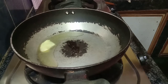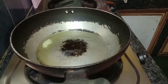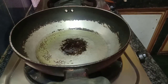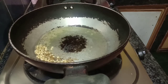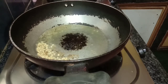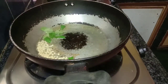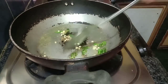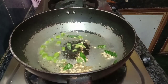Add some oil to begin. At the start I will add a little oil to the pan and heat it up a little bit.